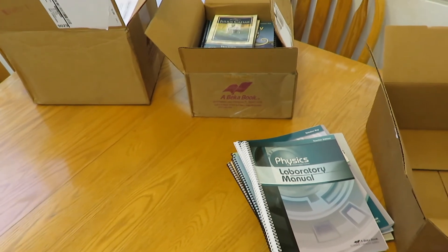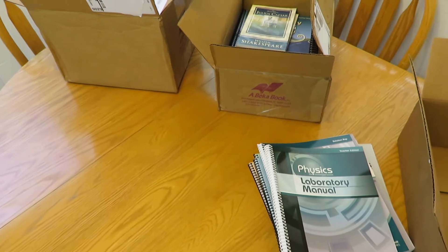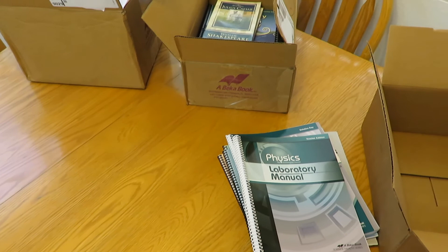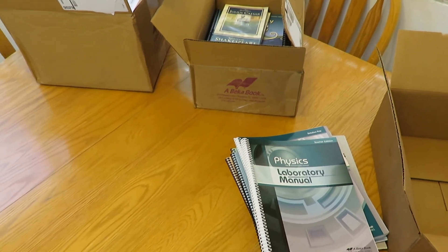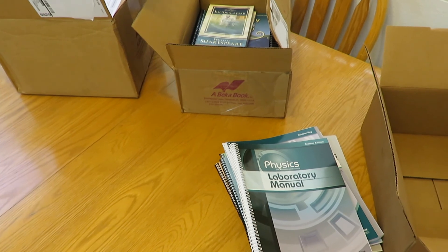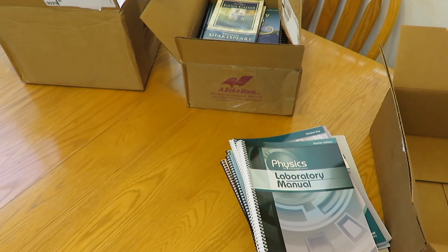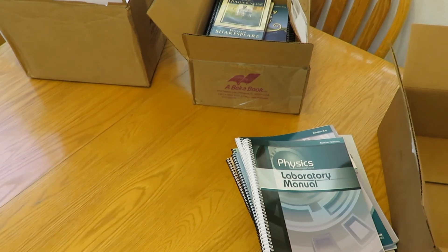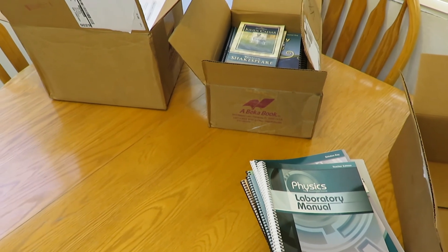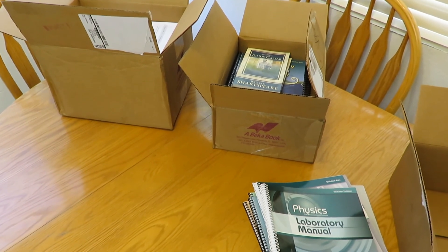So it looks like this is a good portion of our homeschooling materials for the 2017-18 school year, and I'm looking forward to looking more in depth at these. I will do a curriculum video that goes in more depth into all the subjects I've chosen, because this isn't everything. Anyway, that's it for now. Thanks for watching! Bye!